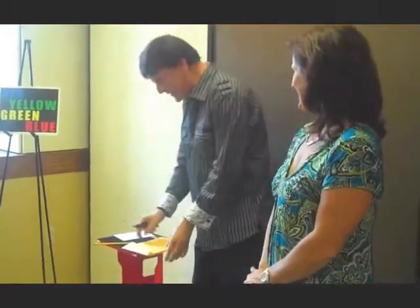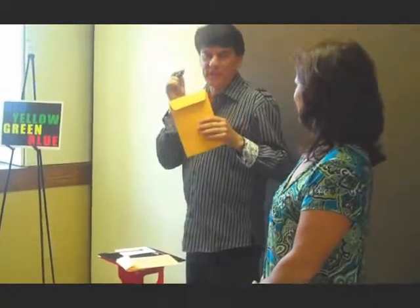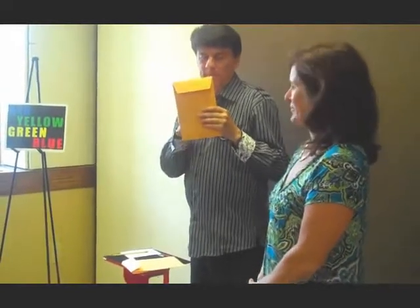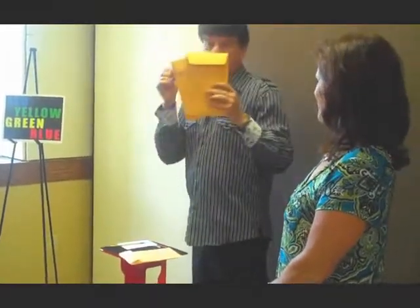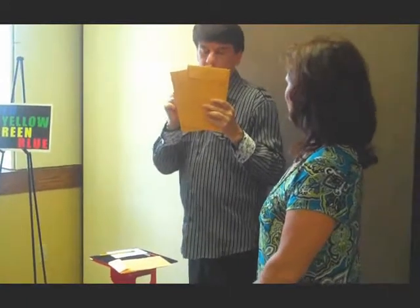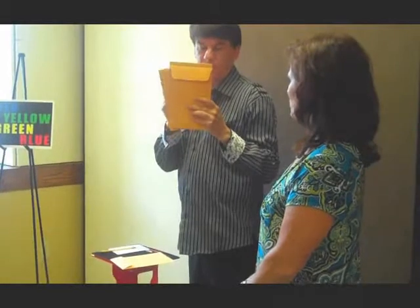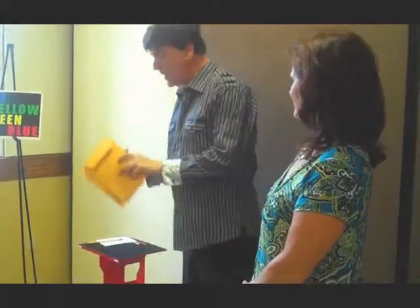Here folks, we're going to find out if she has psychic ability or not. What color do you think this is? Red. Was that a fair choice? Red. What color do you think this one is? Green. What color do you think this one is? Blue. Of course, this must be green color.